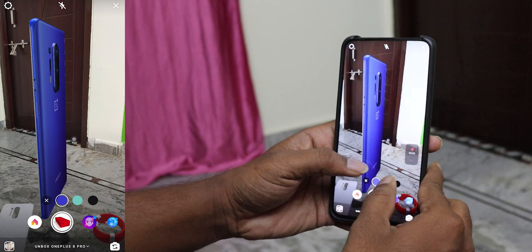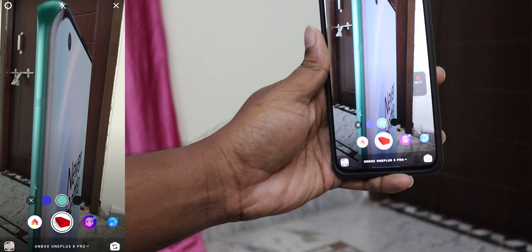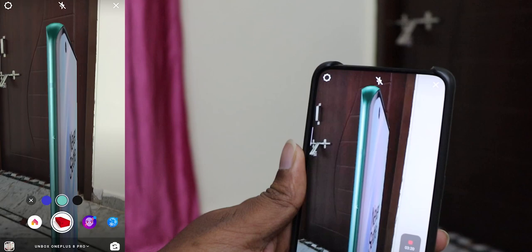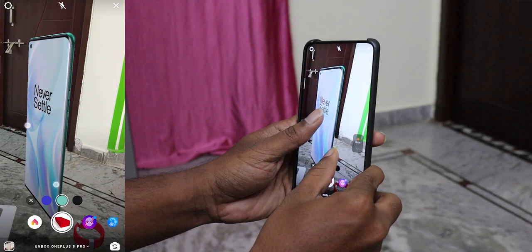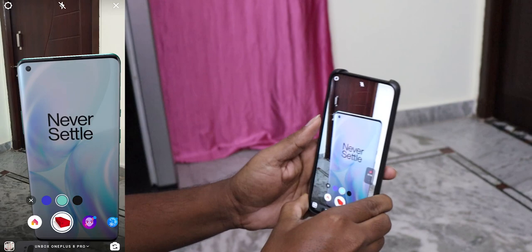You can see a blue color and a green color on the back. I am going to see the front side. In the 8 Pro series, you can see the display on the Pro series. You can see the display. I see 5 holes, and 3 holes in the display area. I have a very good screen-to-body ratio.